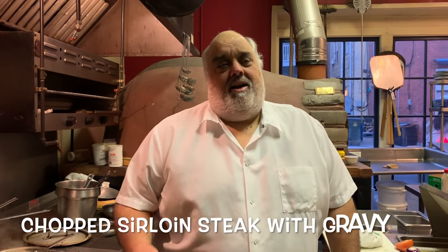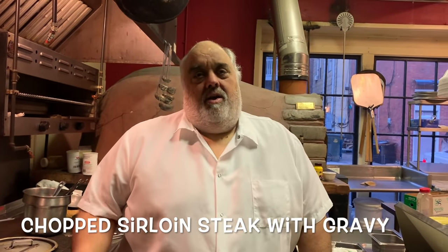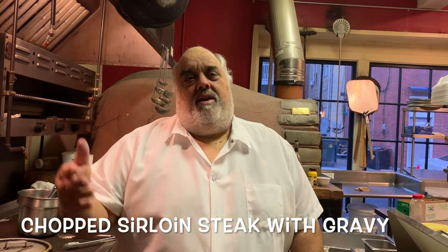So some people are asking me to do my take on burgers. I'm going to show you a burger, but then I'm going to turn that into a burger with gravy — how I like to eat it at home on my days off.